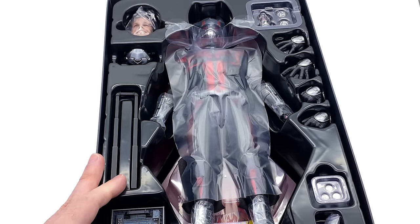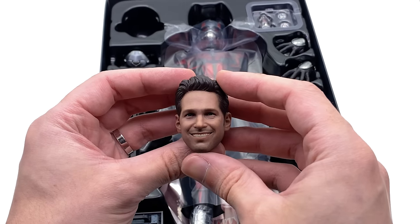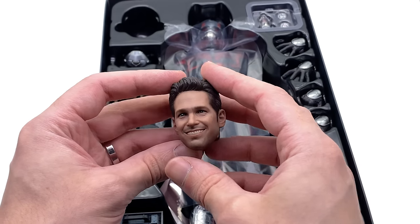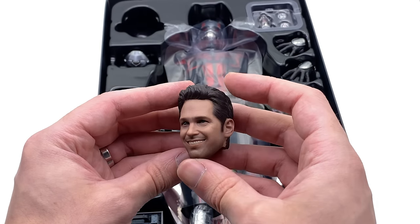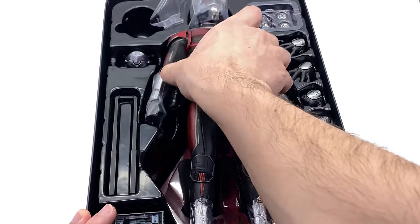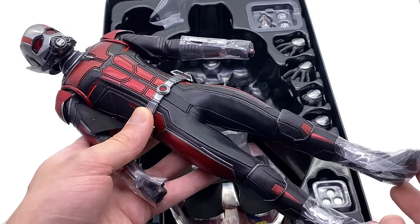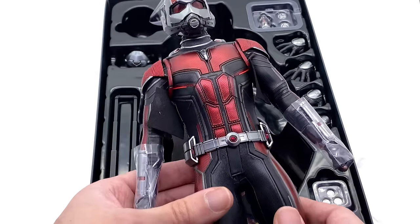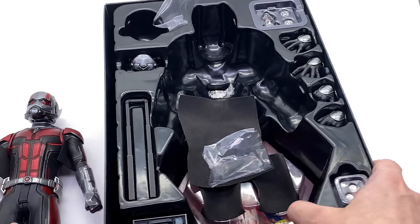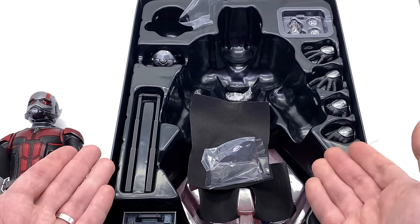I've seen a couple of pictures of the sculpt and the suit itself — my first impressions, if you haven't already, check out the Six Scale Network podcast. First impressions of the sculpt are not that strong, but I'll be going into more detail comparing it with the Civil War one and the original, which people are calling the Grail Ant-Man now. Either way, let's get the figure out here because this suit, based off the pictures Ryan Kirkwood took, looks absolutely beautiful. That red metallic is absolutely gorgeous.